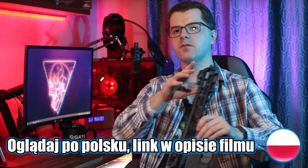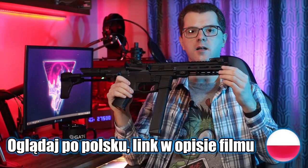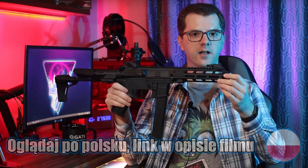Hi, it's Manning44 here and today I invite you to the review of the Well WE-01A replica.